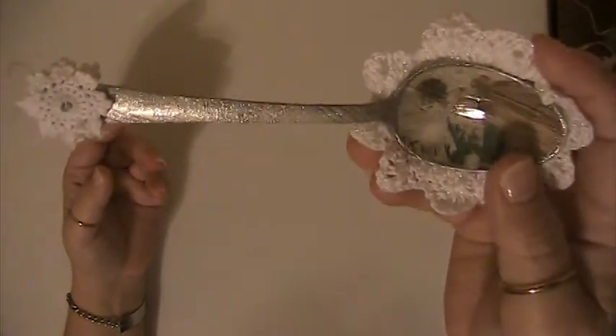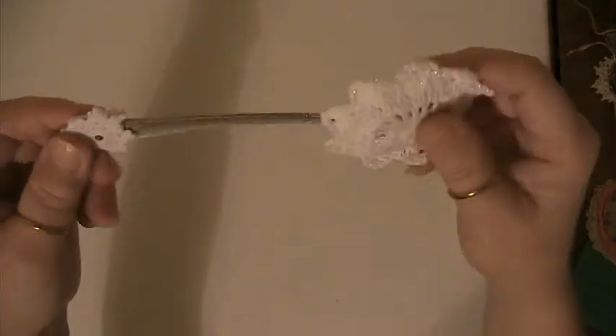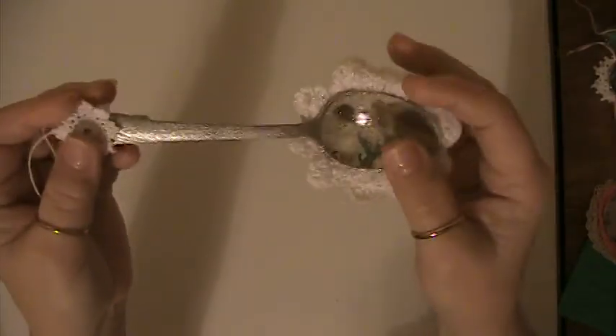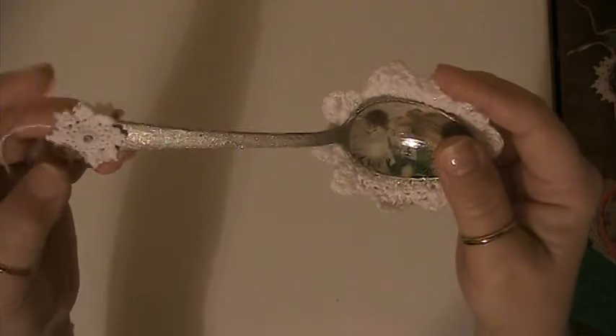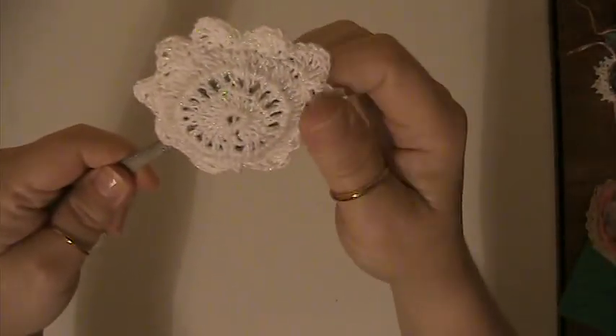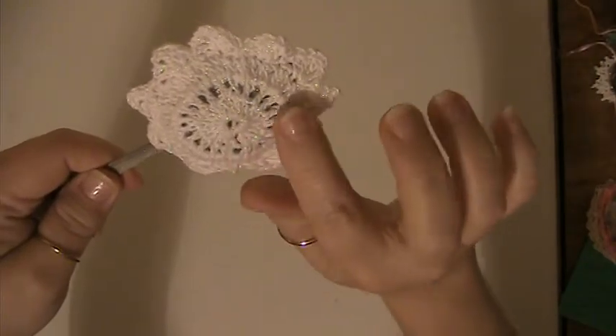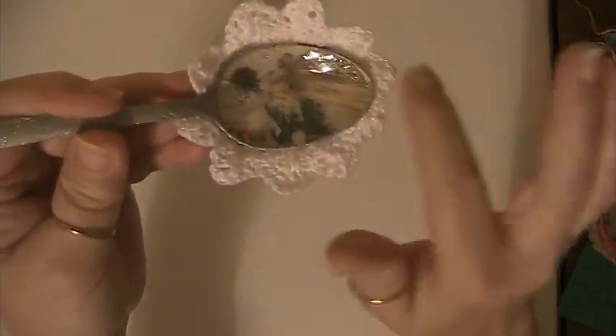She wanted silver and white, so I did the altered spoon. I gessoed it and I painted it with Folk Art silver metallic glitter paint. I used some doilies here. This is a hand crochet doily that I made — it's white thread, and it's got some iridescent threads running through it. And I put this Venti Gemmage on it here.